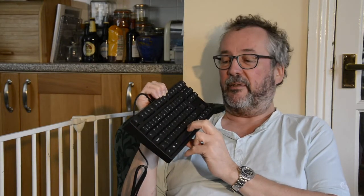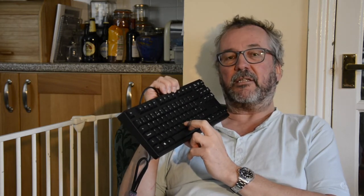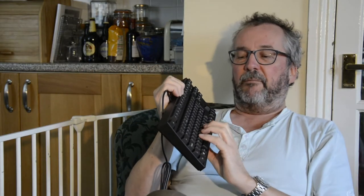These are Cherry MX browns, which have a slightly heavier spring action. As you press the key it goes roughly two millimeters and then there's a slight click. That means as you're typing — especially if you're a fast typist like me — you can register that the key has worked without bottoming out, without pressing the full four millimeters down. The best keyboard ever was the IBM PS/2, which had this little click — wonderful to type on.